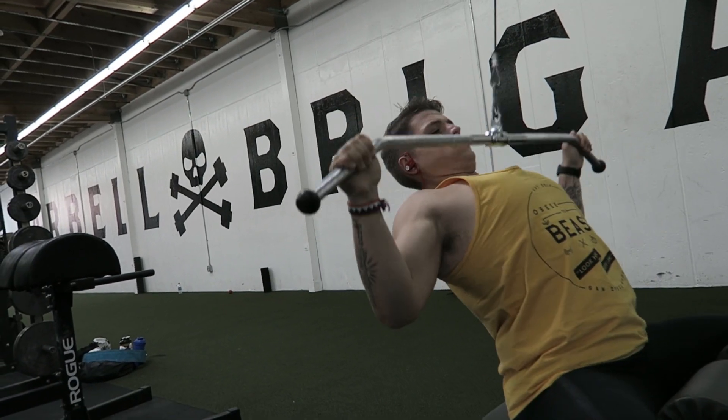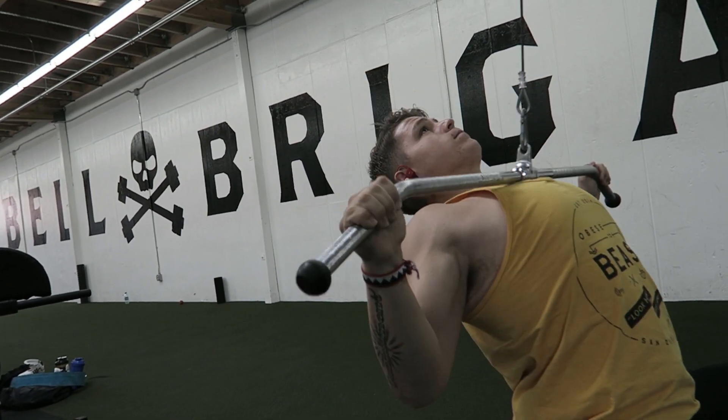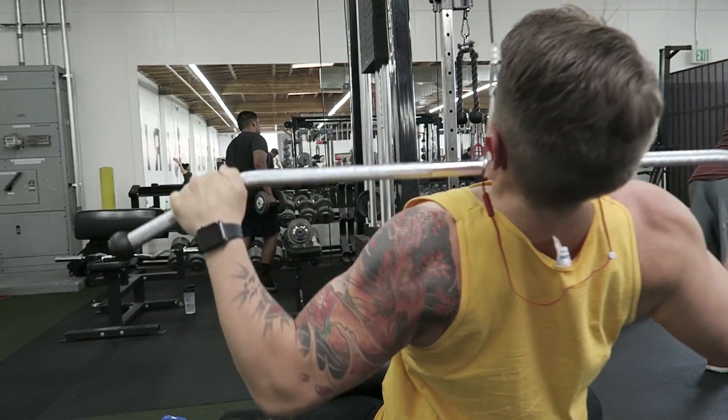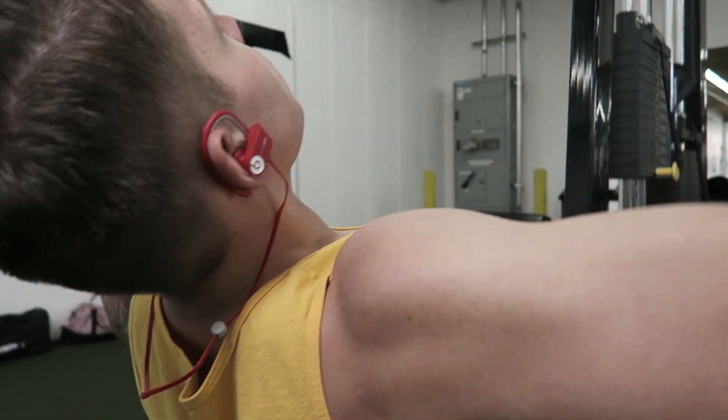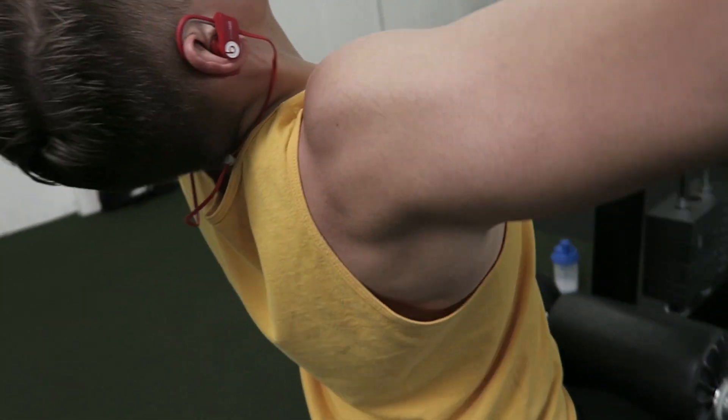I did about six to seven sets of lat pulldowns including warm-ups. Make sure when you're doing lat pulldowns that you let your arms go all the way up so your lats can flare out, then pull back down. I worked up to my heaviest at around 130 pounds, targeting 10 to 16 reps on each set.